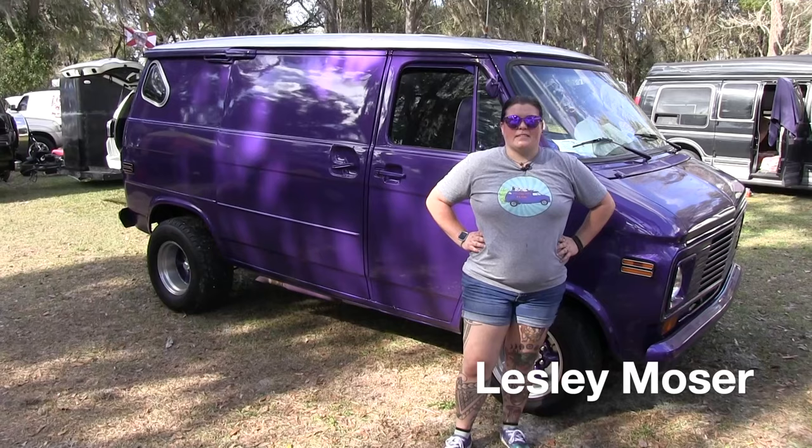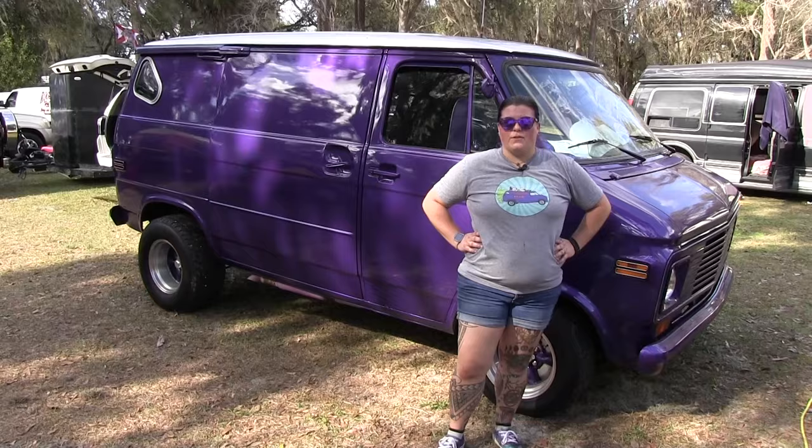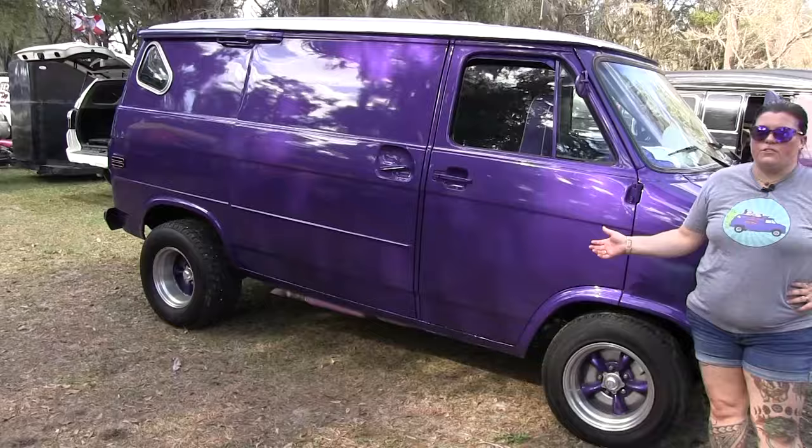Hi, I'm Leslie. We're at Freeze for All 2024 and we're going to do a little update on my van. It's a 1976 Chevy G10 Shorty.